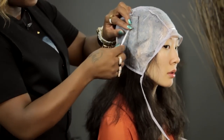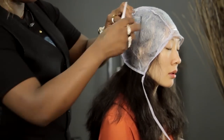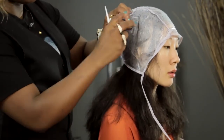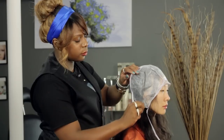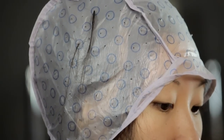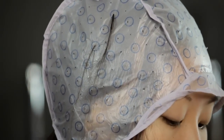Using your fingers, the excess hair that didn't come out, you just run it through and pull that excess hair out also. And that's how you highlight and do frosting on longer hair using a cap. Thank you for watching. I'm Tracy Balan.